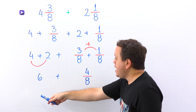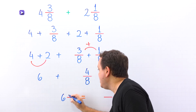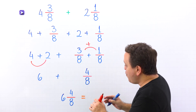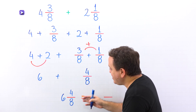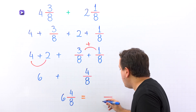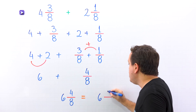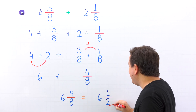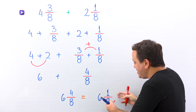Here we have the sum of a whole number and a proper fraction, so we rewrite the sum of 6 and 4 eighths as the mixed number 6 and 4 eighths. Finally, don't forget that the fraction in the resulting mixed number must be in simplest form. We simplify 4 eighths by dividing the numerator and denominator by 4: 4 divided by 4 gives us 1, and 8 divided by 4 gives us 2. The answer is 6 and 1 half. Therefore, 4 and 3 eighths plus 2 and 1 eighth gives us 6 and 1 half.